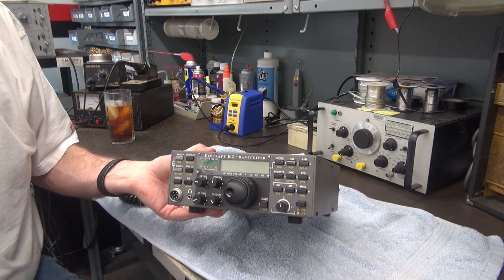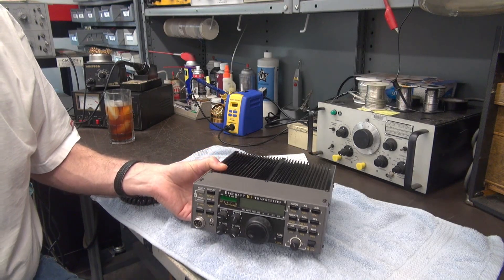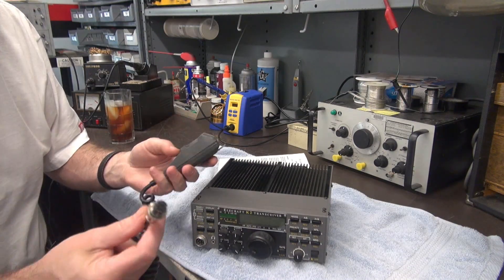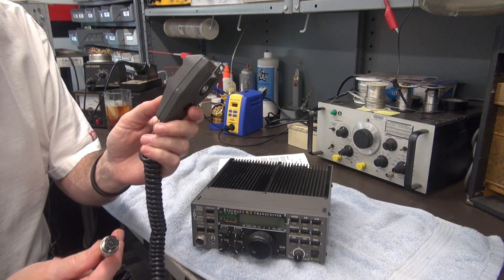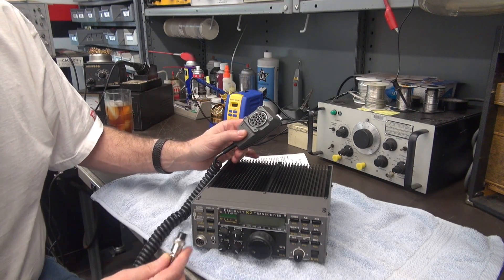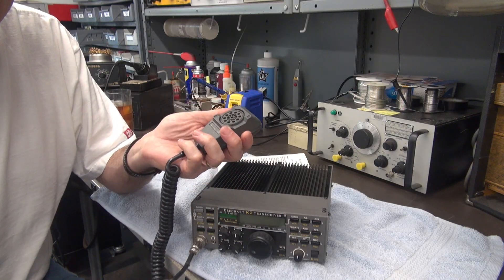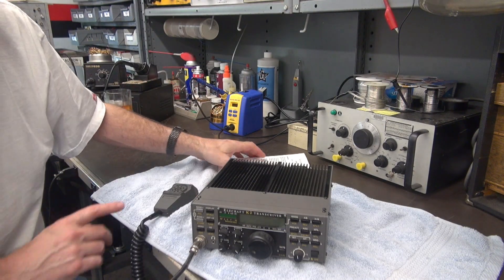Here is a very clean Elecraft K2-100 transceiver. You can see the microphone connector here, which is the same type used on the ICOM HM7 and several other ICOM microphone models. So this microphone will mate right up. However, it wouldn't be as nice as just plugging it in and getting right on sideband — that's not the case. You have to do some configurations.